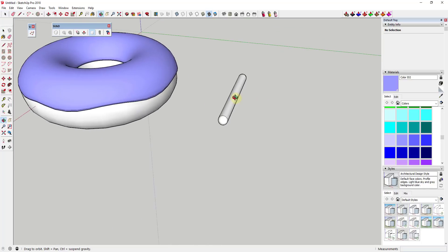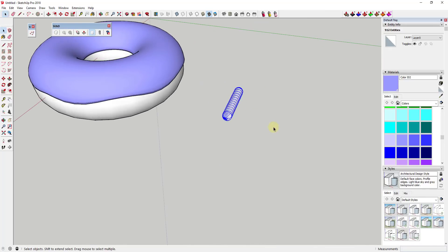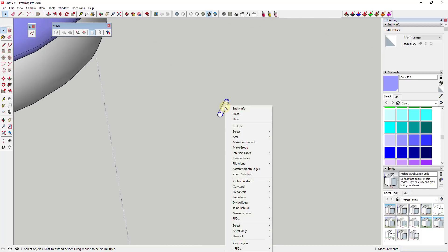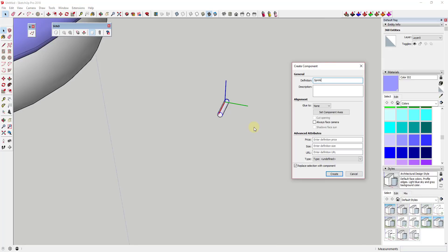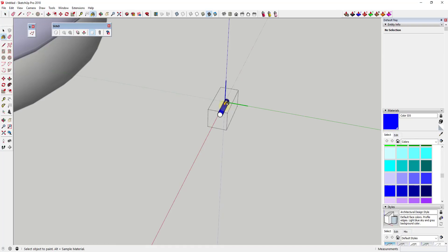Now we have a shape that looks like a sprinkle. It's a little longer than I want, so I'll select the end piece and move it closer. We're also going to shrink it down because it's too big, using the scale tool. Then before we spray this on our donut, I want to create a couple of components. I'll click on Component and call this 'sprinkle one,' and add a color to it.